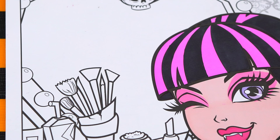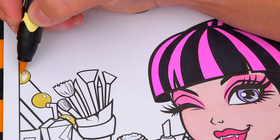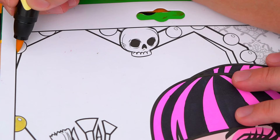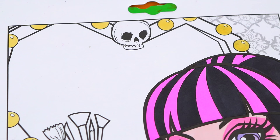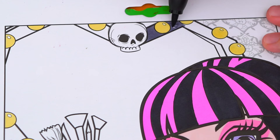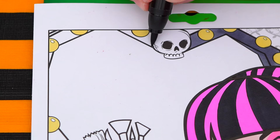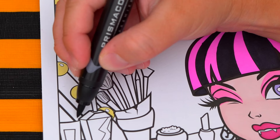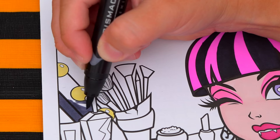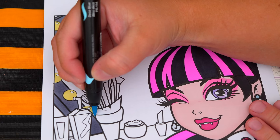Next, let's color in her vanity back here. Let's color in all the lights light yellow. And let's make the frame of the mirror dark gray. And let's color in the mirror part light blue.